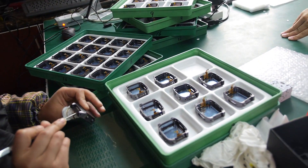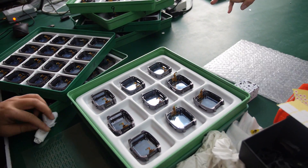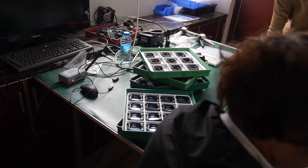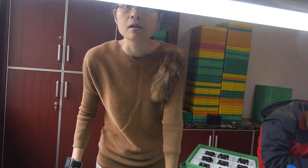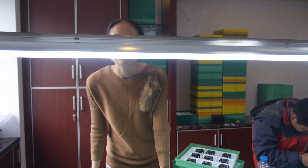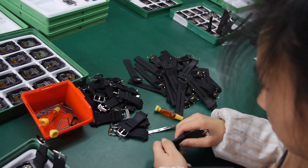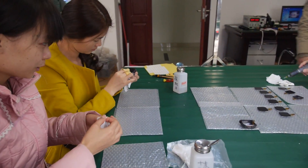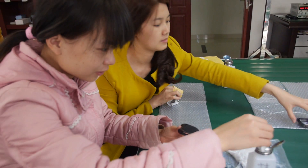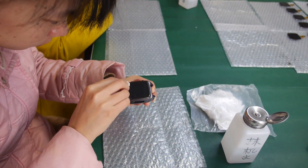One worker puts rubber around the speaker to resist water ingress — a key part of the waterproof design. This is an improved design that can withstand 30 centimeters of water for three hours. Another worker erases excess glue and cleans the case.